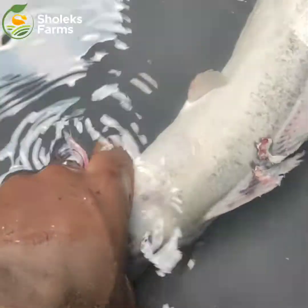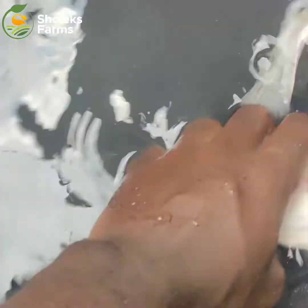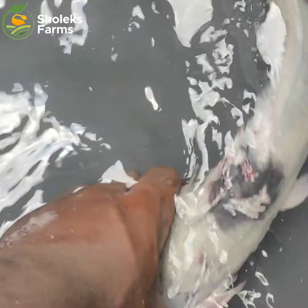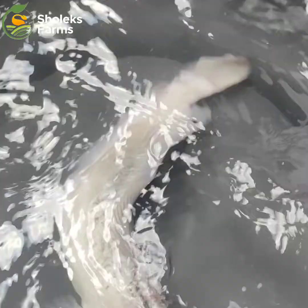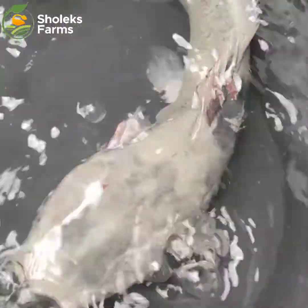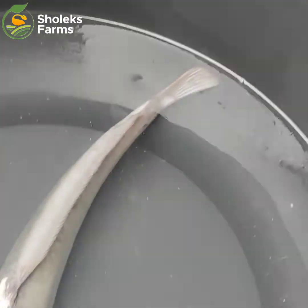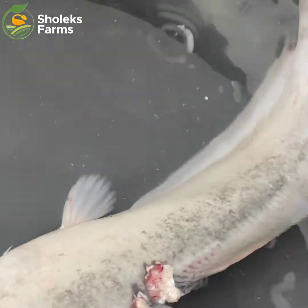I hope you are doing great. Before you this morning is one of our fish in our farm. As you can see, it was cannibalized by the elders. Cannibalism is about fishes eating one another, and as you know, fishes are cannibalistic in nature. Cannibalism has been one major occurrence in all fish farms — it's not something we can eradicate, but it's something we can really reduce.